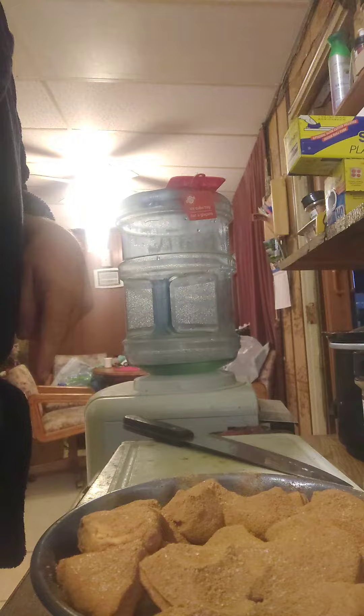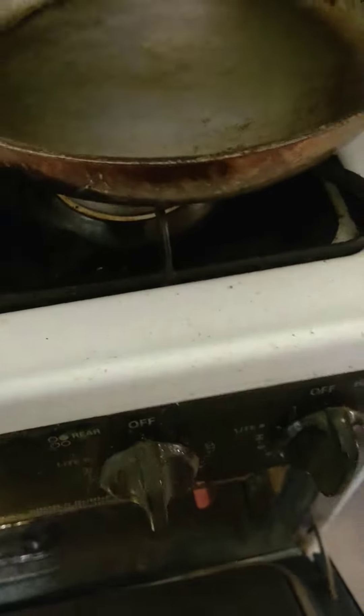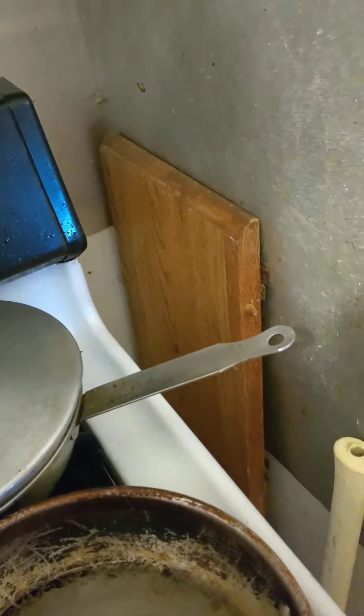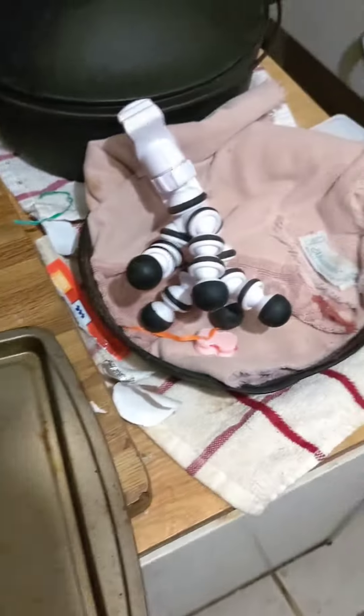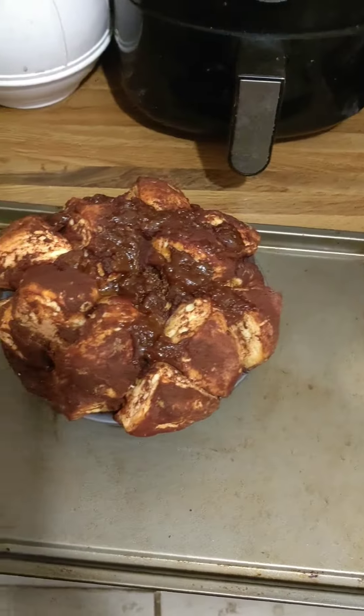Okay, here we go — gonna bring it out. It's been in there about 40 minutes. You can see it really puffed up a lot, which is good. We'll let this sit here and cool down and then I'll put it on a plate and we'll go from there.